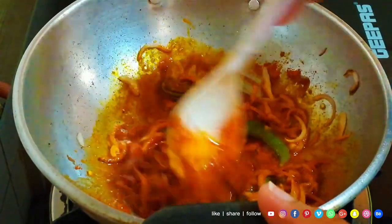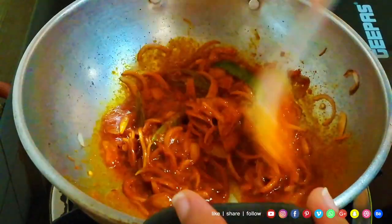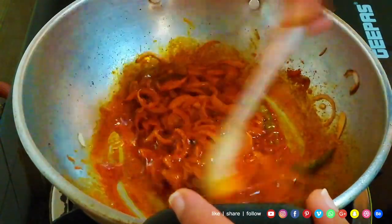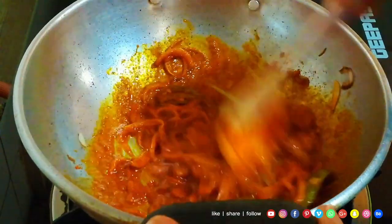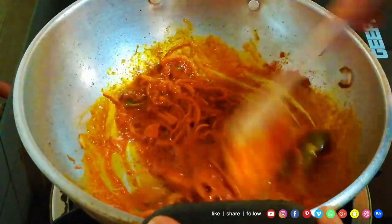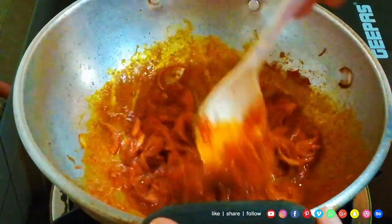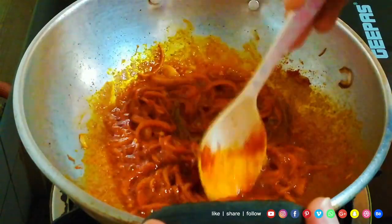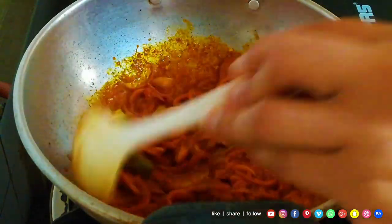We put a little bit of Kashmiri chili powder in the bottom. Stir it in a little bit. We will take a meal with a tablespoon. Cut the pot in the pan and we will put it in the pan.